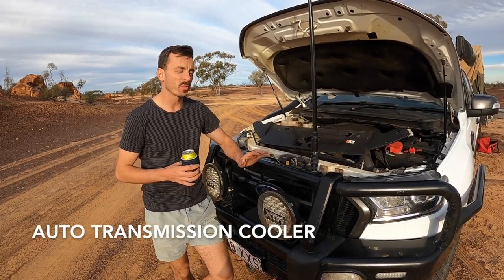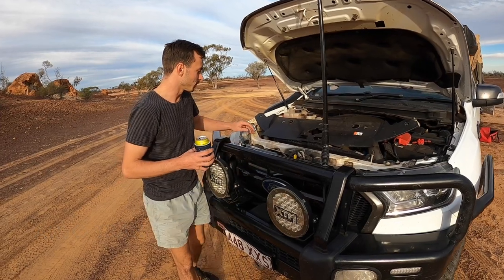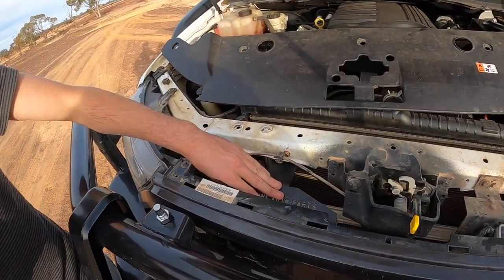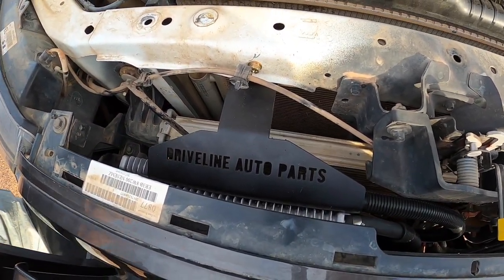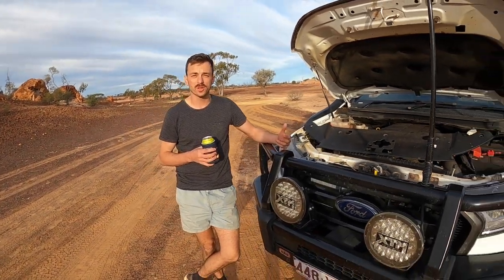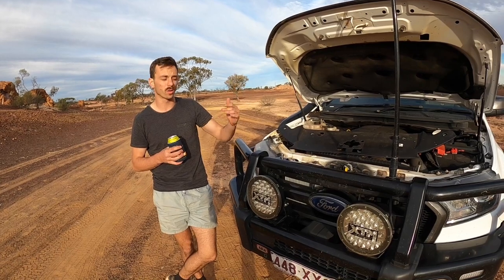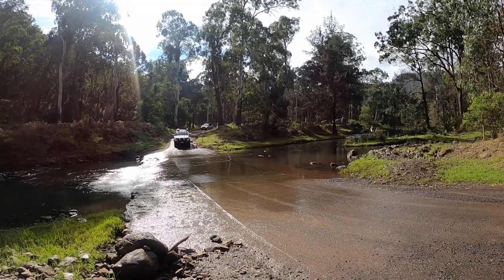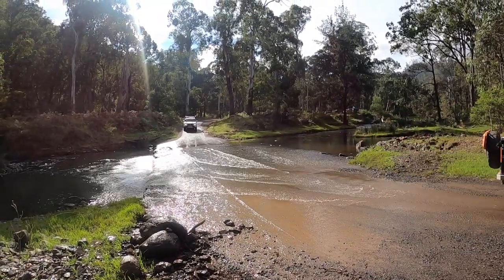Starting up the front — one thing Rangers have inherently had a problem with is the transmission overheating. So I've recently had a transmission cooler installed. It sits at the front and gets cool air running through while you're driving, which keeps your automatic transmission temperatures a lot lower and slows the variation between high and low. It's really important to have installed if you do a lot of tough off-road driving or, most importantly, if you're towing.